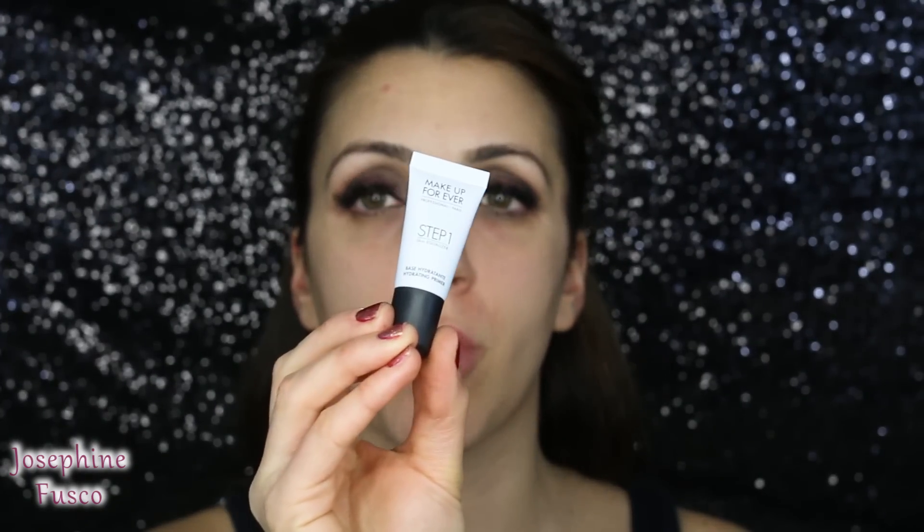I'm going to apply the Step One Skin Equalizer from Makeup Forever — this is their base primer. I'm going to take the Maybelline Fit Me Concealer and just cover up a couple of spots I have first. Gently, nothing really crazy, because the foundation is going to cover everything up.